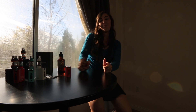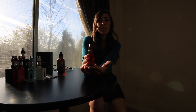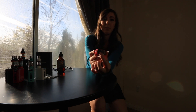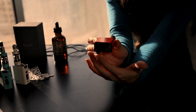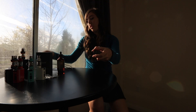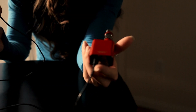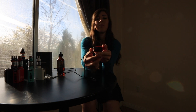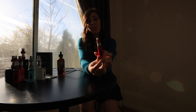Now you're ready to vape. Now that your juice is all filled up and ready to go, you want to make sure that your mod is fully charged. Along the bottom here you can see the USB port. All you have to do is lift up the silicone casing here — that's to protect any dust or dirt from getting inside. With your cord, you simply insert it and then you can charge it. It charges really fast, about 35 to 45 minutes. It's an internal battery, so you have to make sure that the device is turned off in order for it to charge.